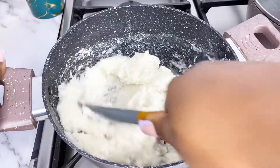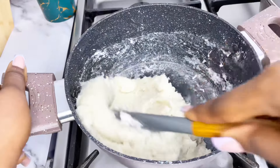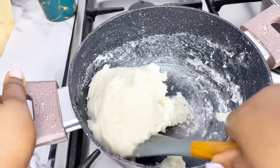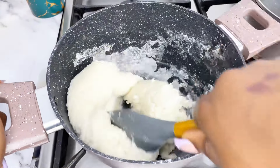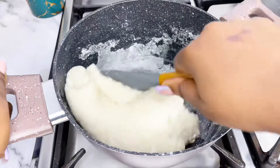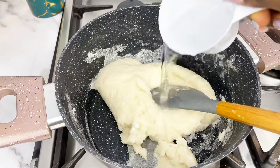That measurement allows the texture to be just right from the beginning. As you can see, the texture is not too light and not too thick — it's just right. You don't need to start adding water to loosen it or adding more flour to thicken it.